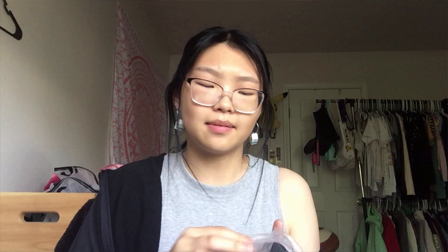Here it is! This is heavier than I thought — way heavier than the S110. It is so much more bulky in real life, I'm not going to lie.